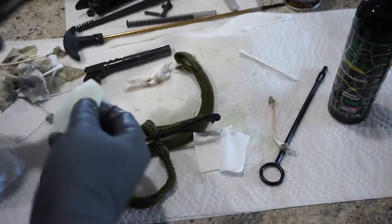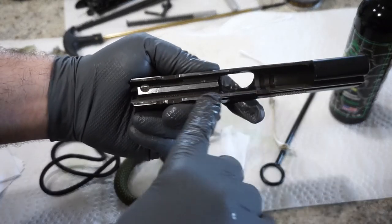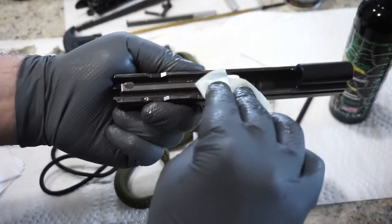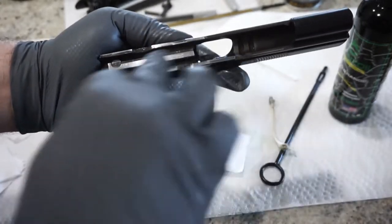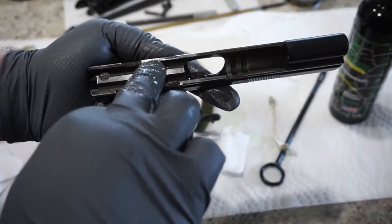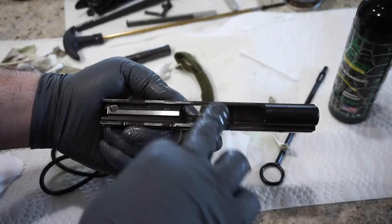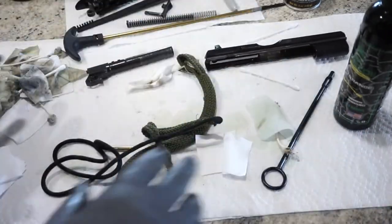Then go ahead and hit it with a dry Q-tip and wipe out the excess oil. Last thing — just a little thin bit of oil on this rim right here on the lower portion of the slide. You can see there's metal-to-metal contact on this portion — you can tell because your finish is going to start wearing off in those places, and that's where you know you need to lubricate. Let's get this cleaned up and then begin the process of reassembly.